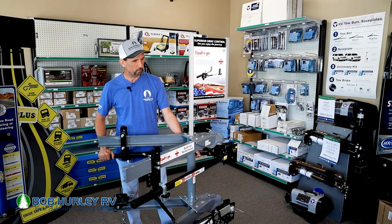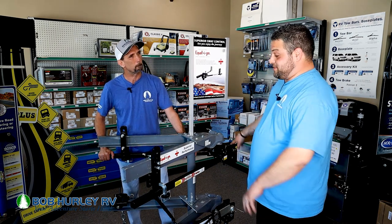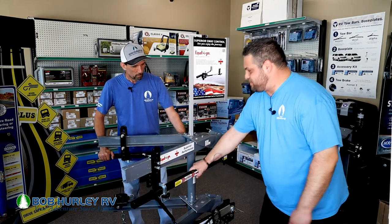Yeah, Derek, here's what we have. We have an E4 over here. This is what we're going to use to get you safely towing down the road with your truck and trailer. So this is way more complicated than Papa showed me how to use — we were not using this. What's the premise? How does this thing work? Why do they have these bars and stuff?